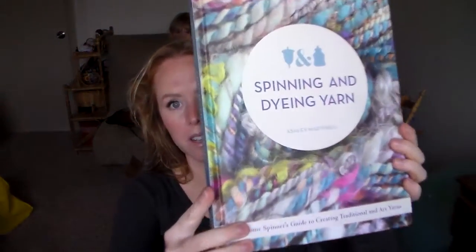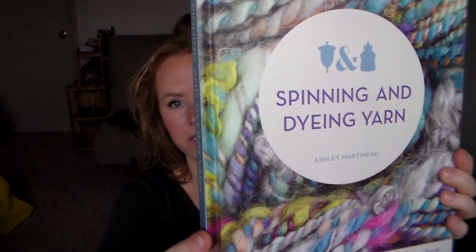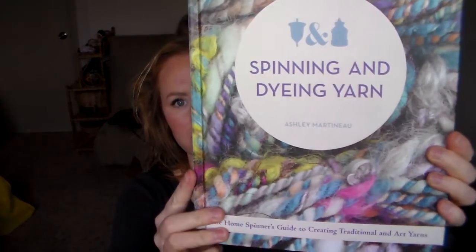What I wanted to talk about today is 'Spinning and Dyeing Yarn.' It is a new book by Ashley Martineau, and she has a channel here on YouTube. I really like watching her — she's very down to earth, she has a really cute way about her, and this is what she does as her profession. She really knows what she's talking about. It has gorgeous pictures and it's very professional.